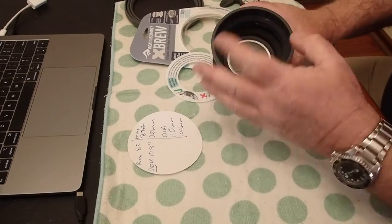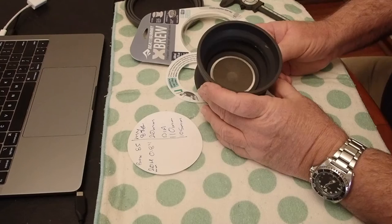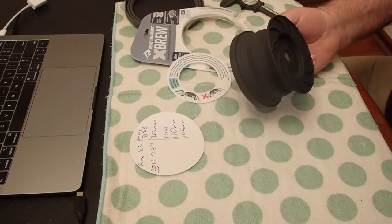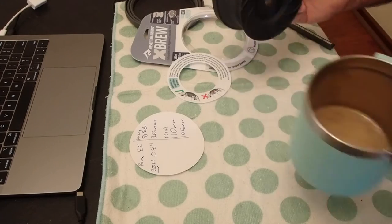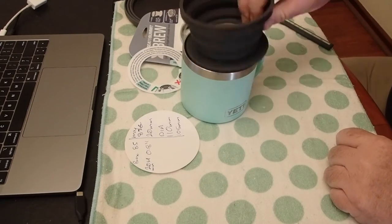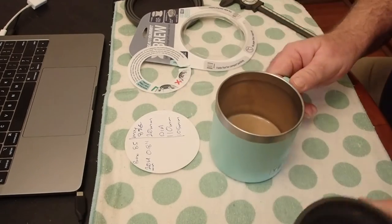It just pops open. You shovel your ground coffee in there and pour your hot water through, and it sits straight on top of the mug. That's a huge mug and it still covers it, so it's going to cover a fair range of mugs. I was surprised.